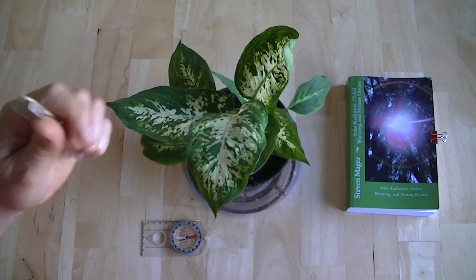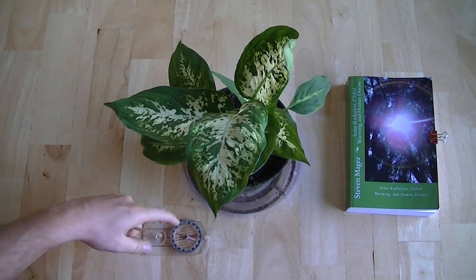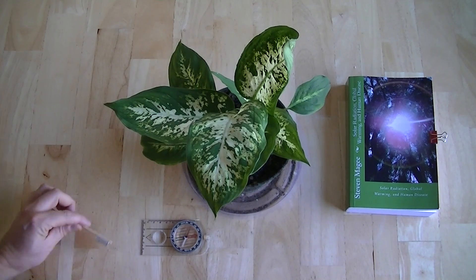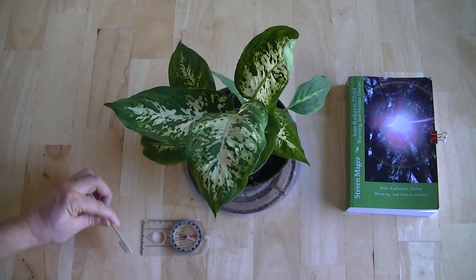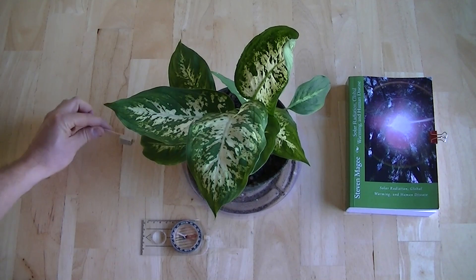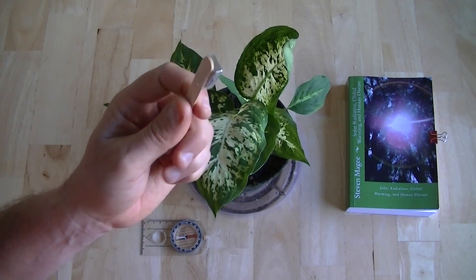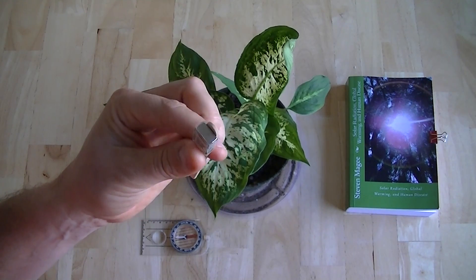I'm going to show you that using this compass. Here's the compass — you can see that the magnet is affecting it. And what we're going to do is put this close enough to the plant that it can actually potentially affect how it's going to grow.